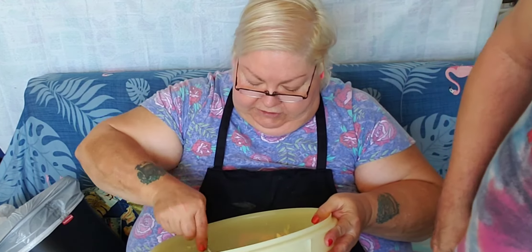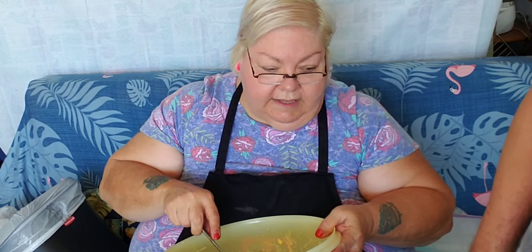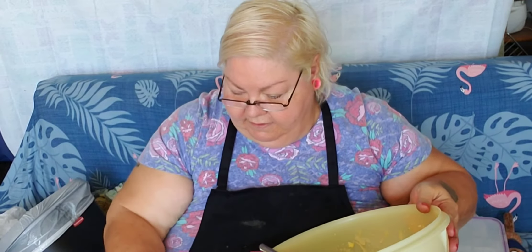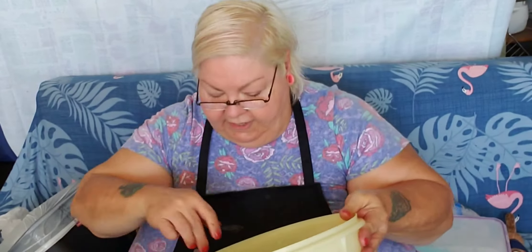I'm going to take and put the cheesecake batter in on top. Dennis is trying to get me that. So I'm going to put that on top of the brownie batter.